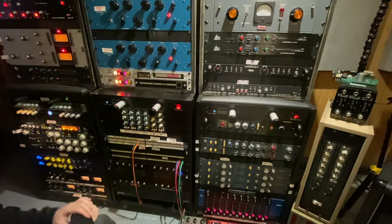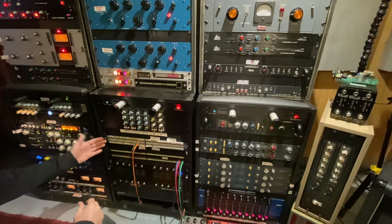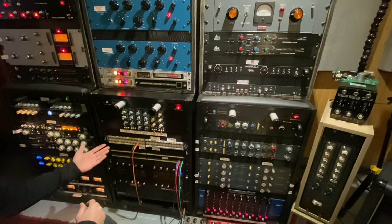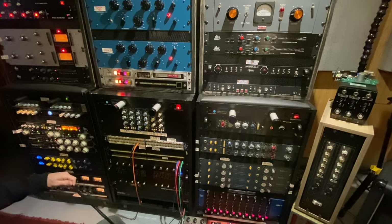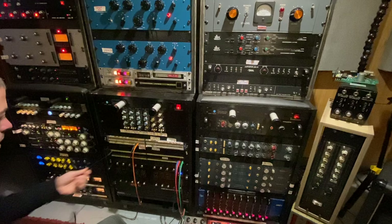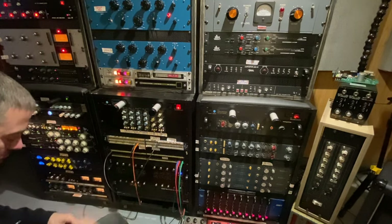The first thing we're going to do is patch in my API summing mixer. I have the digital outputs of my Pro Tools normalized to the inputs of my console for mixing, so when I want to mix on my API summing mixer I have to patch that in. We're going to come out of the digital outputs and go straight into the API summing mixer — 16 channels.